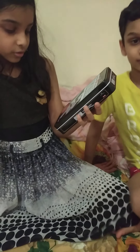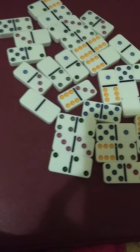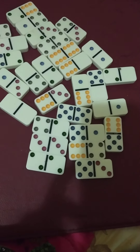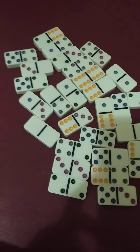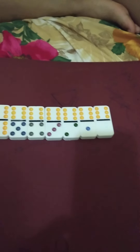We are going to show only one domino. These are the dices with 6: 6-6, 6-5, 6-4, 6-3, 6-2, 6-1, 6-0.